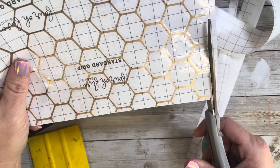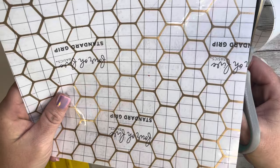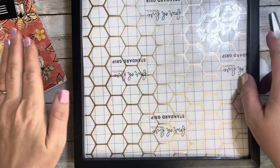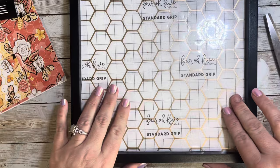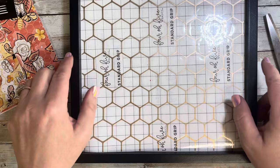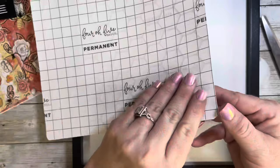I trimmed right up against the edge of the cut vinyl and cut diagonally on each corner just to help pull up the transfer tape. Then I positioned it in the frame to make sure I measured correctly and cut it exactly to size. I peeled the whole thing off the backing and moved it over just a little bit so a small edge of the vinyl on the transfer sheet was sticking off, so I could lay it down and apply it just like the hinge method on a tumbler.